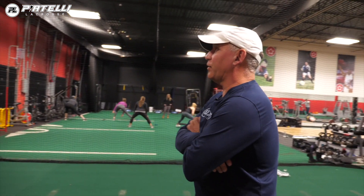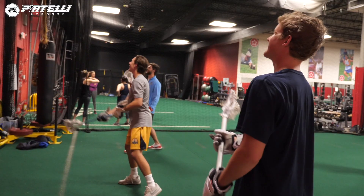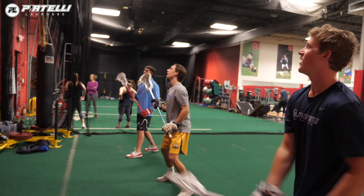This is the three-man quick stick drill off the wall and we're just working the ball right down the wall. Right hand, sticks up high — get your sticks up by the ear to receive the ball and step a little bit. You want to step a little bit when you throw here. Control.